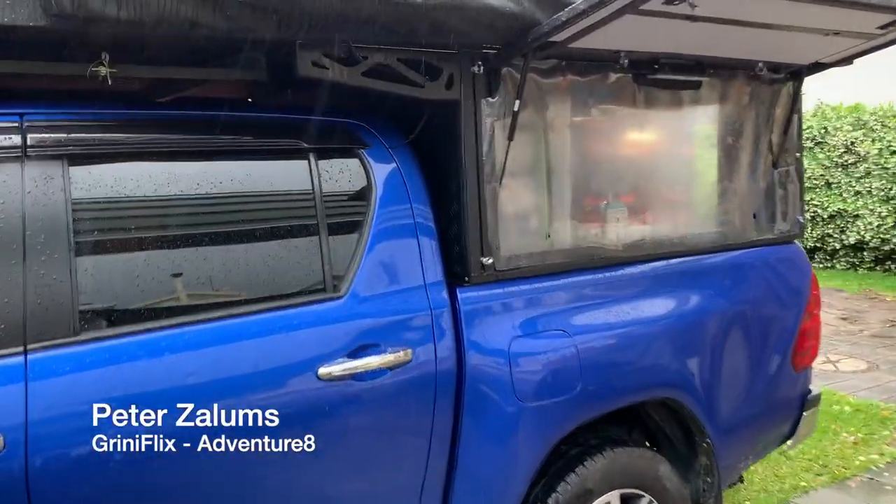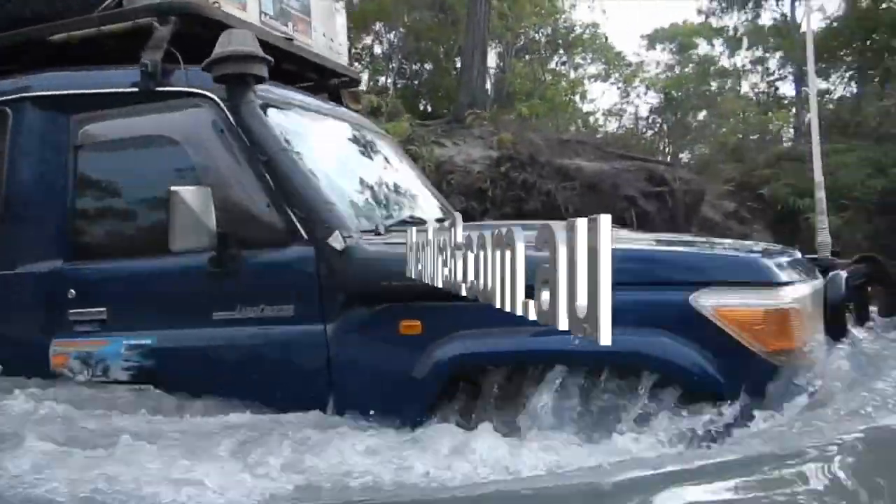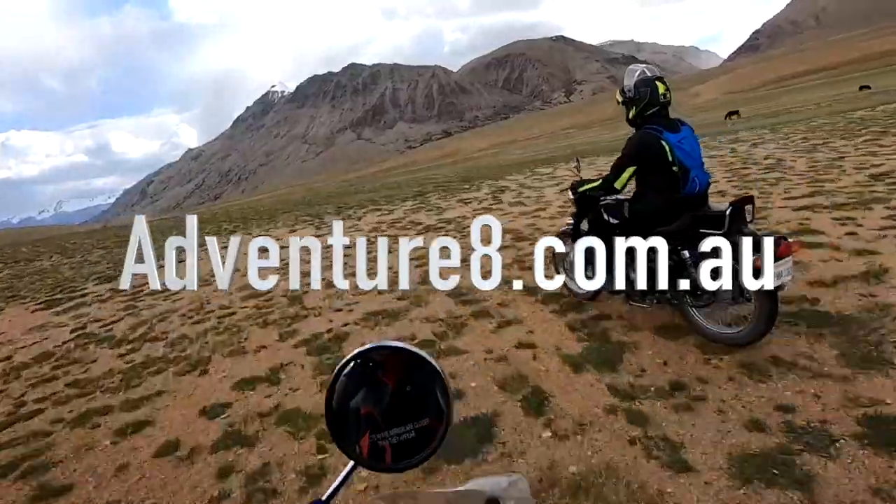Hi everyone and welcome to another Greeny Flicks Adventure 8 YouTube video. Today we're going to be looking at the Alucab Canopy Camper and my next top 5 mods. I've already covered my first 5 mods on the Alucab Canopy Camper — the link is somewhere above. Now I'm going to be looking at the next 5 that I've done. There's no particular order of best or worst; it's what's relevant for me, and some of these ideas might be relevant for you if you're considering the Alucab Canopy Camper.